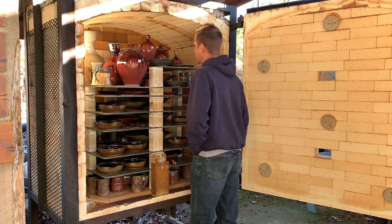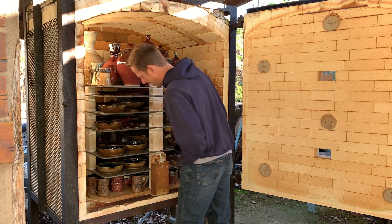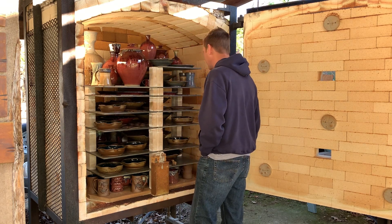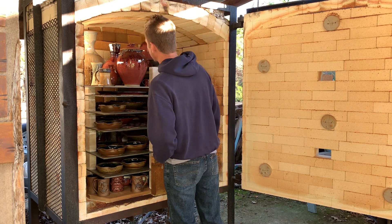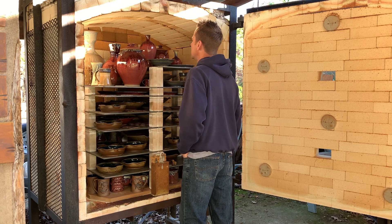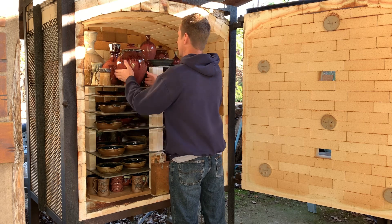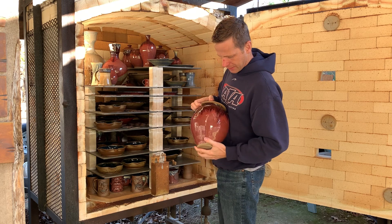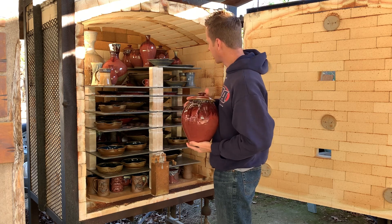I don't like that red. That didn't work. Maybe we won't put this on YouTube. I don't know what's up with that red, but it does not look good at all — none of it. Anybody want any shrimp-colored pots? I got them. I don't know what's up with that at all.